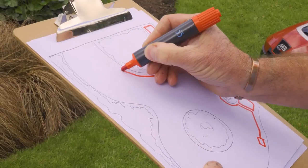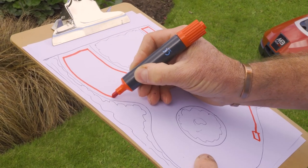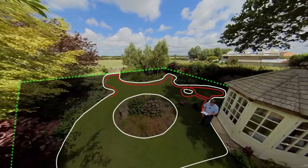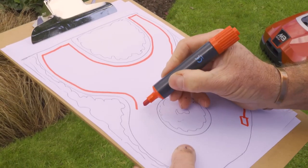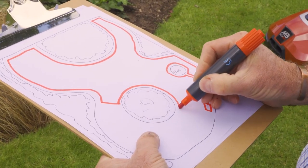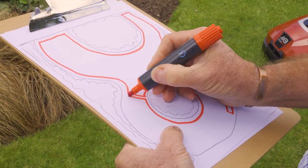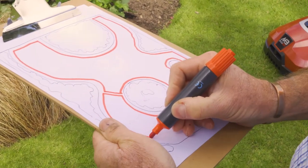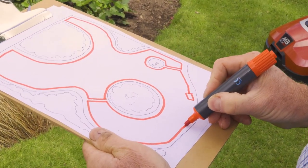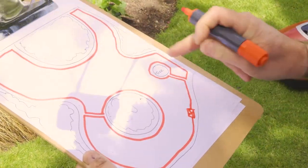We're going to position the wires 30 centimeters in from the edge of the lawn and any path. When we get to an island bed, we draw the wire in and take it all the way around so the mower doesn't go into the plants, then back to the perimeter following borders or paths, ending back at the charging station — essentially a ring main all the way around the lawn.